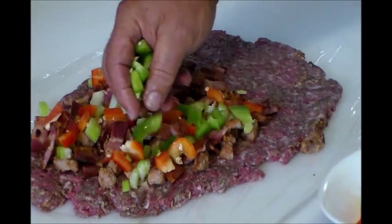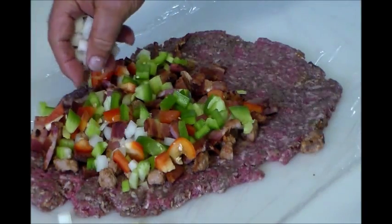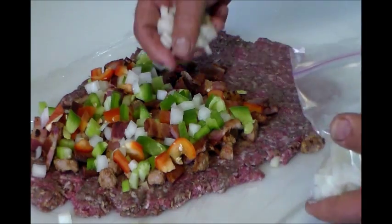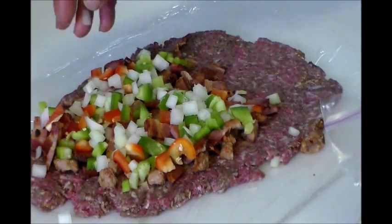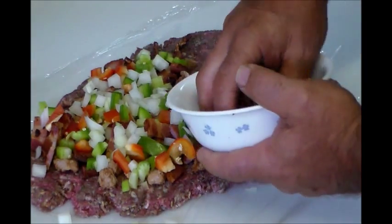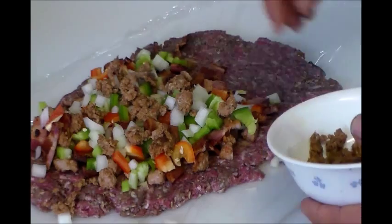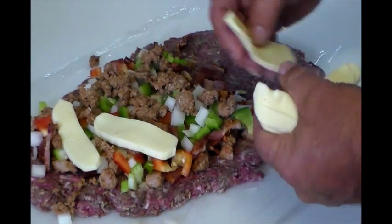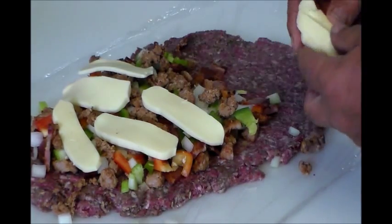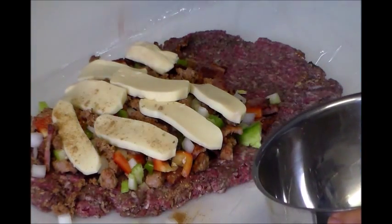We'll add some green bell pepper — lots of color in this — put some onion in, a little bit of chorizo, and then we'll put some cheese in, your choice of cheese.